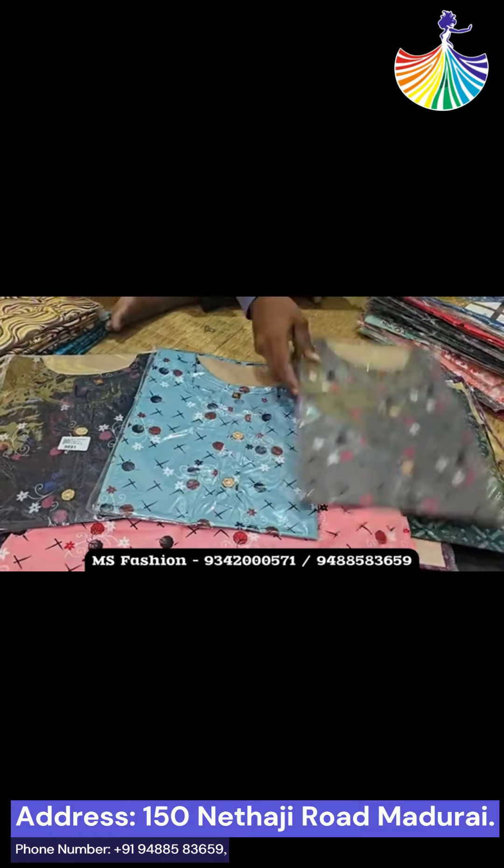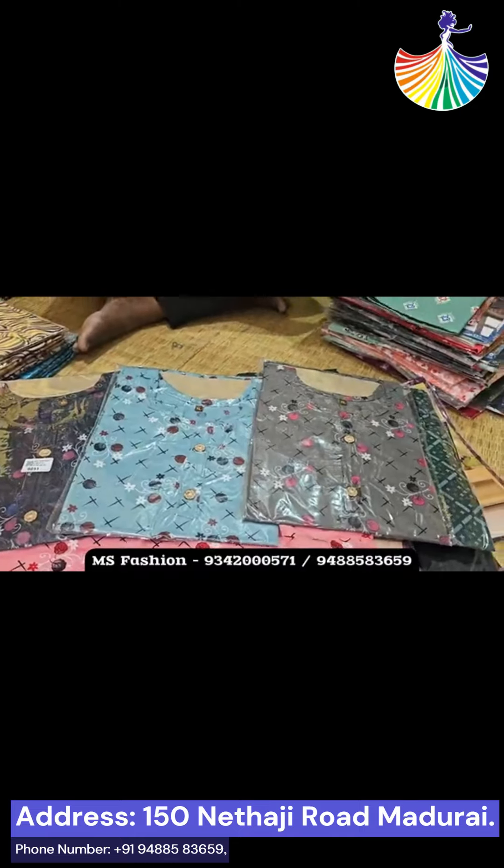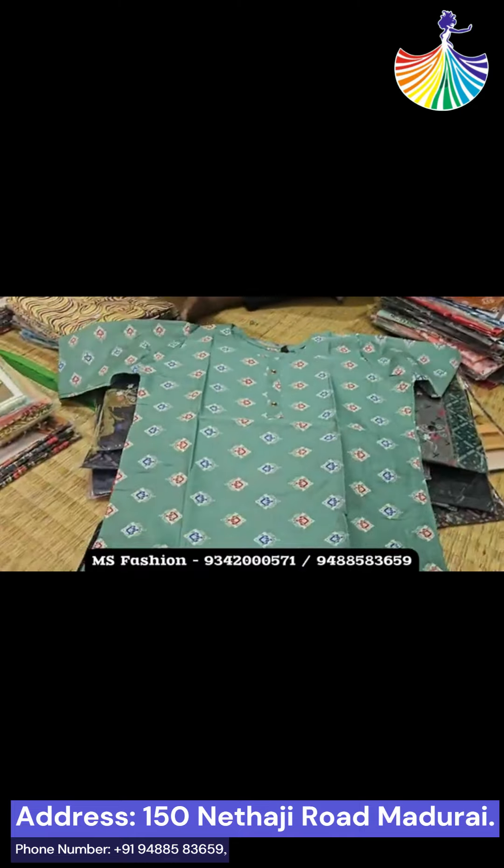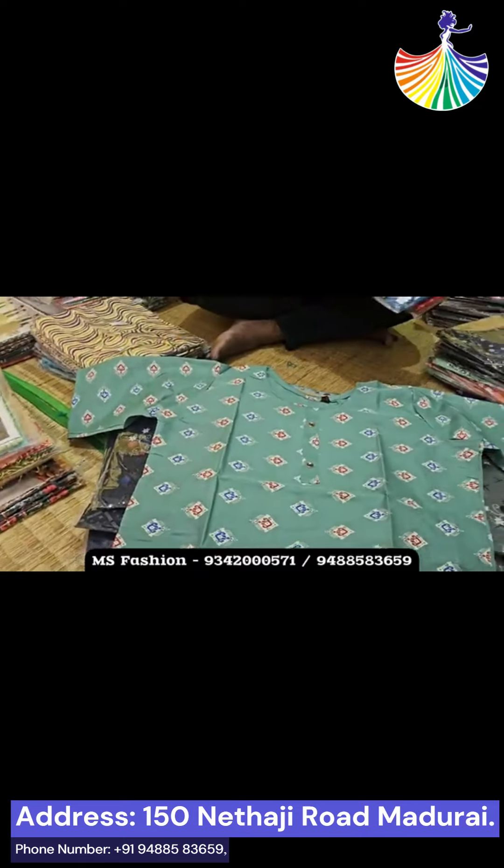There are 4 colors. If you have a design, you have 4 to 5 colors. There are 5 packs and 4 packs, and there are also 6 packs.